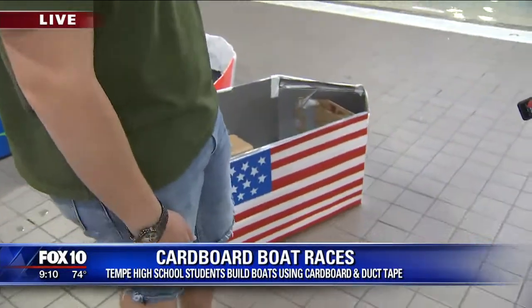They're only allowed to use cardboard and duct tape, and that includes the oars — they'll build their oars out of cardboard and duct tape. Mike just showed you some examples of some of the boats. Take a look at some of them right here behind us.